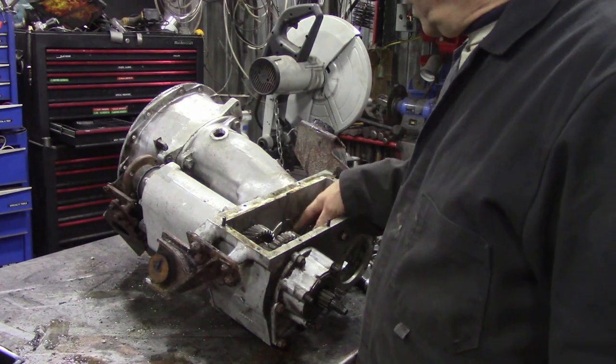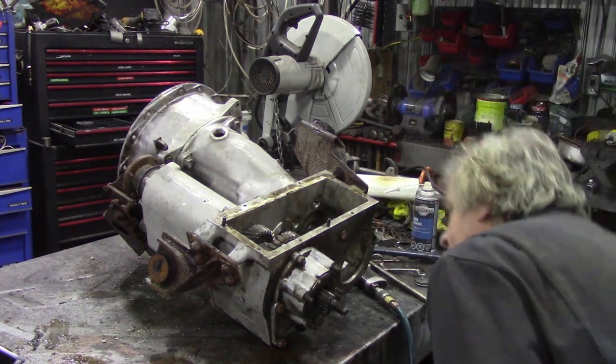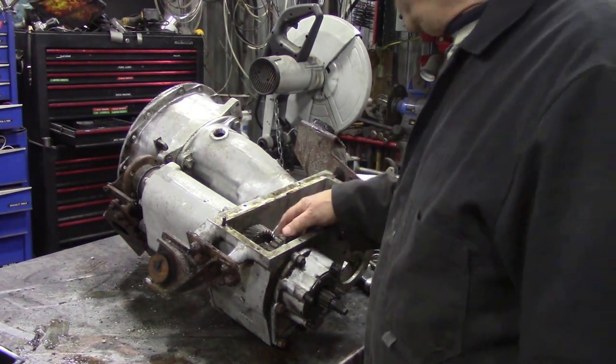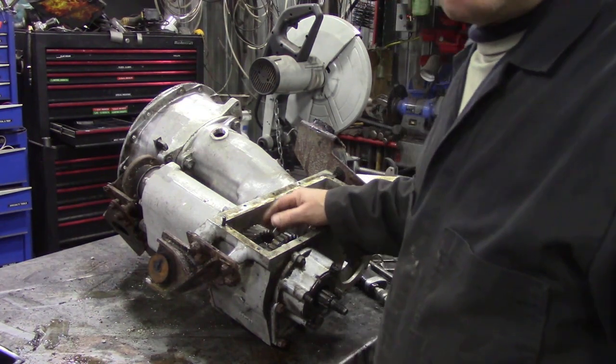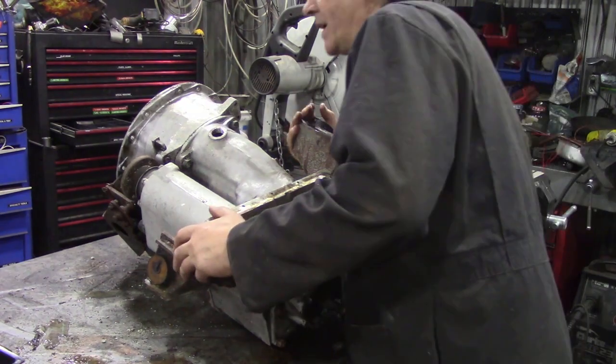So I've got the bolts out, the nuts out. There's no washers on it, strange enough. We're having an inspection of this gear inside, I'll show you later. So now we're going to flip it back over again.